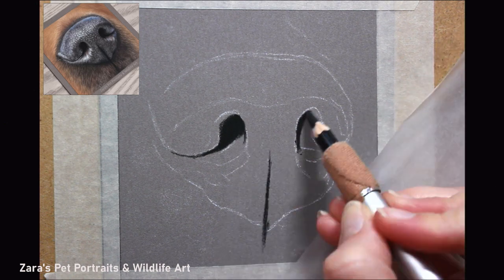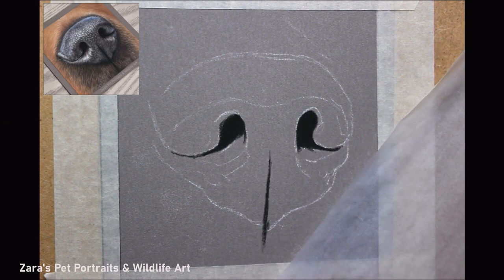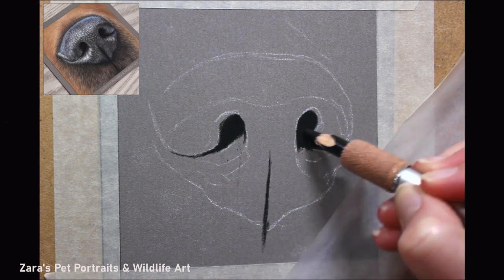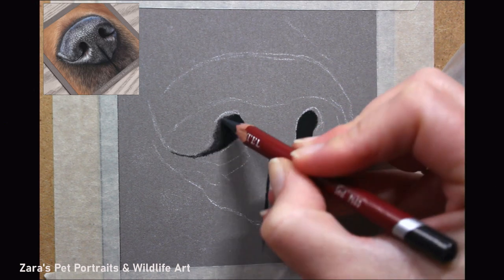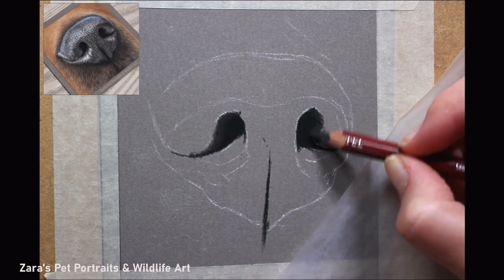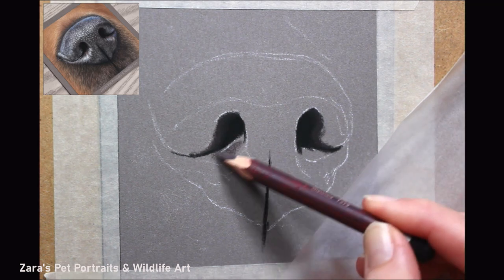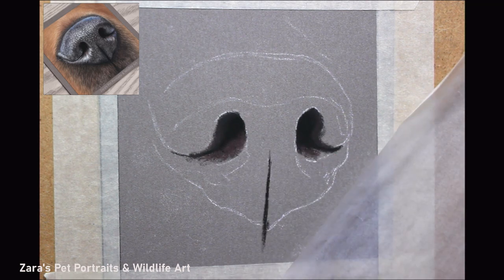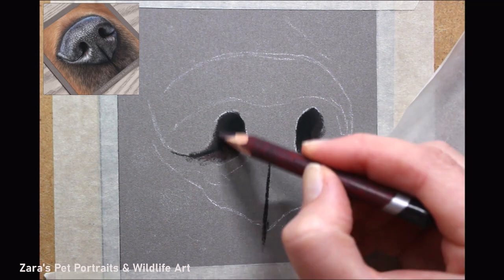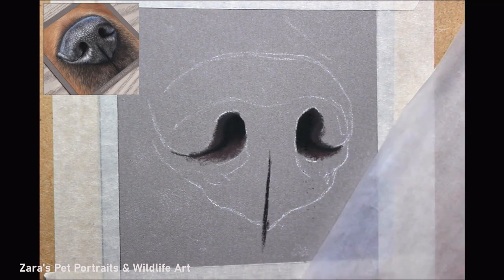When I'm drawing noses, I 99% of the time will start off by blocking in the nostrils and putting in the line in the middle. The reason for that is if you get these in the wrong position — slightly too close together, too wide, one higher than the other — you're going to change the shape of that dog's nose. So I always block in the nostrils first to make sure I've got that basic shape correct. The biggest thing when drawing noses is getting your lights and your darks in the right place. If your nostrils are not correct, it's going to change the entire nose.